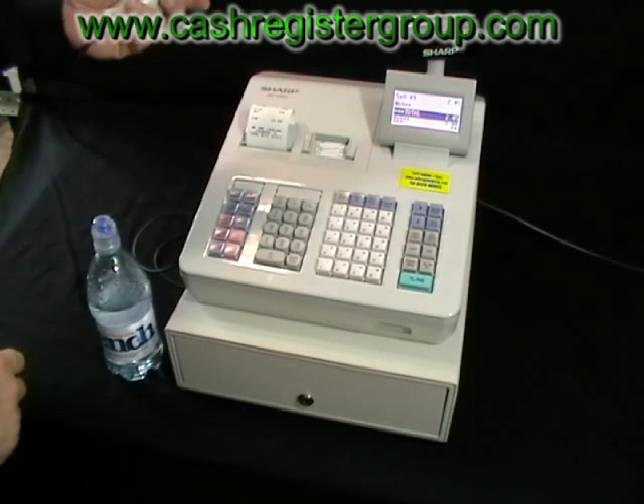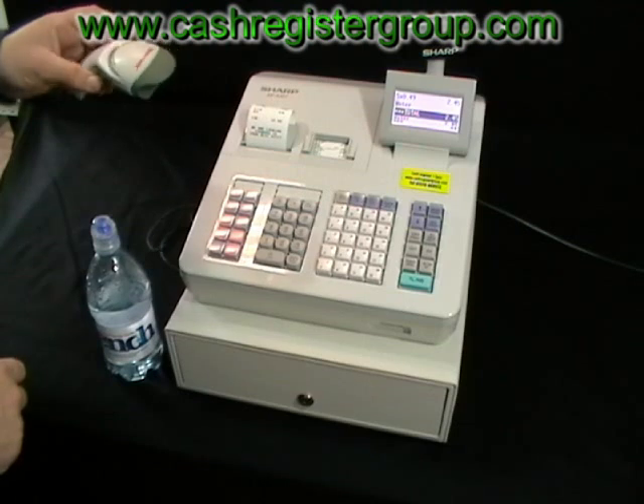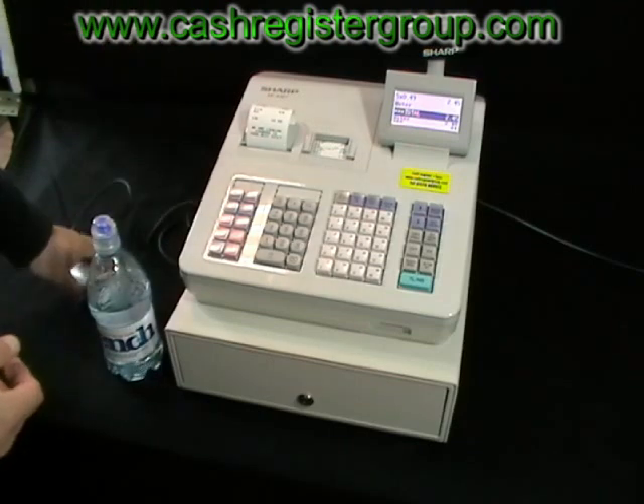Nice scanner, it's made by Honeywell Eclipse, heavy duty, great in any type of shop where you would lift up the scanner. Thanks for watching.